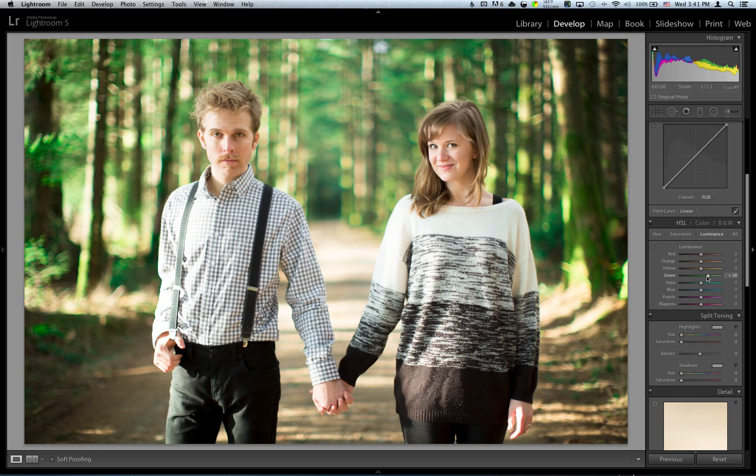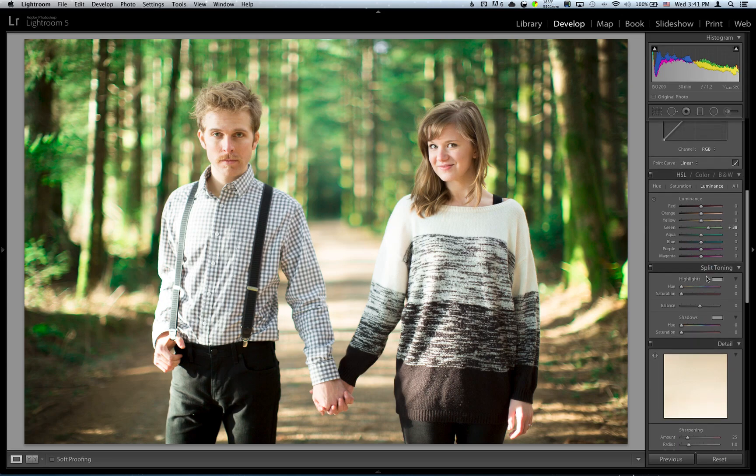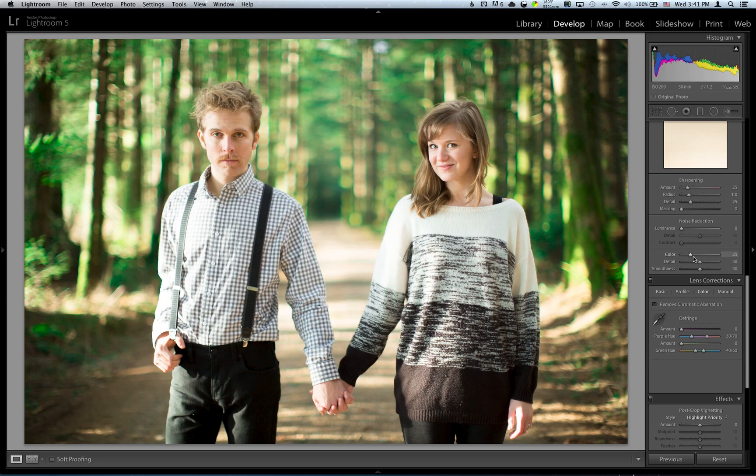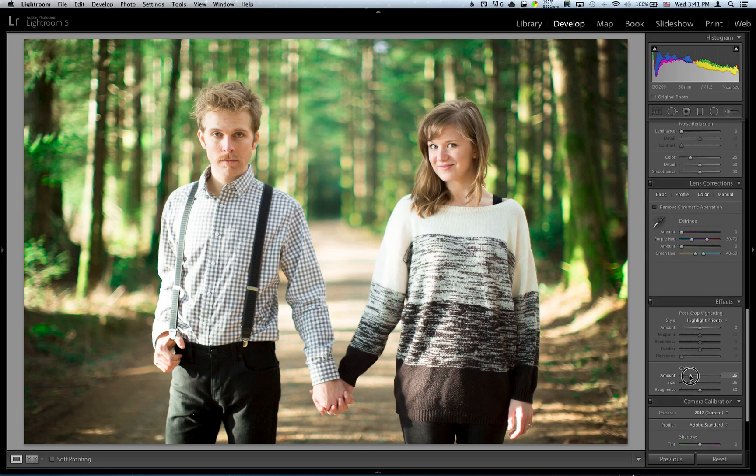Because they're hipsters and this photo is trying to imitate film, we're going to add some grain. Not a whole lot — maybe about 30 to 40-ish. That's good enough, we'll stick it at that.